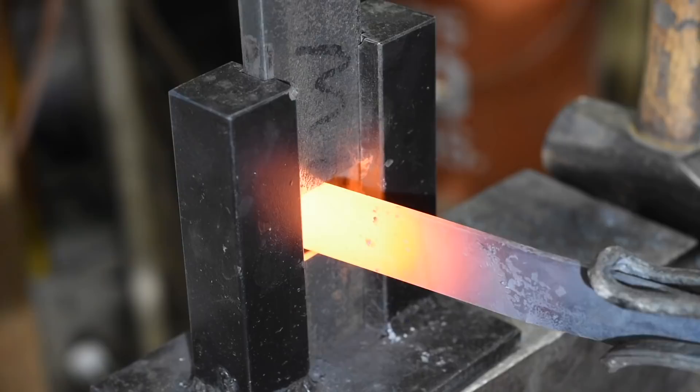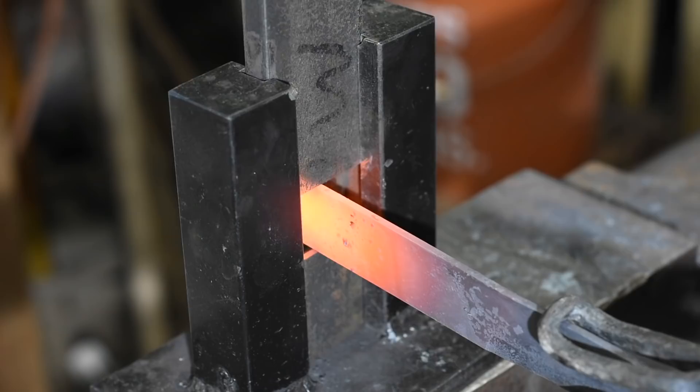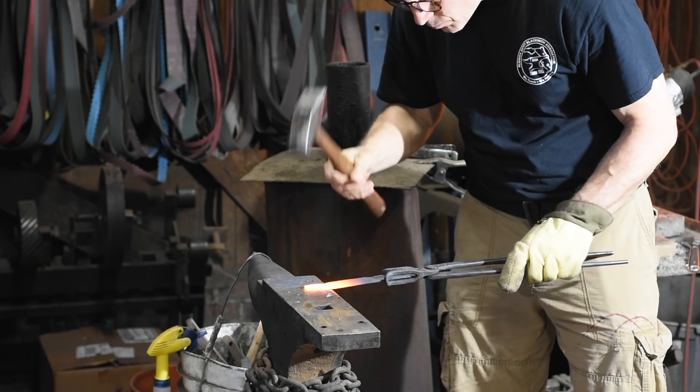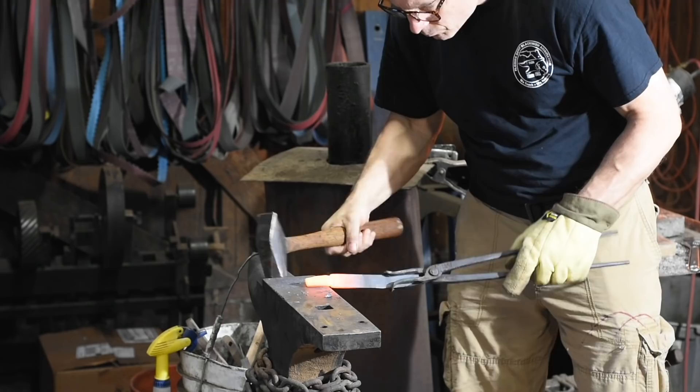Here's a quick demo to give you the basic idea. You're using the tool to establish that corner between the ricasso and the tang. Then you connect the dots and forge the rest of the tang out however you intended — whether it's a rat tail, hidden tang, whatever kind of tang you wanted to make, this makes it easier.